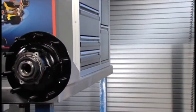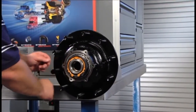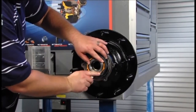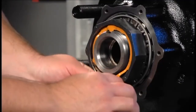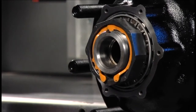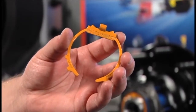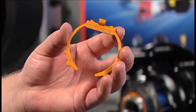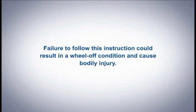Insert the keeper tab into the undercut groove of the nut and engage the keyway tang in the axle keyway with the orange side facing out. Engage the mating teeth, then compress and insert the keeper arms one at a time into the undercut groove with a screwdriver. For steer axles, the tang may be replaced by a D-flat, which will mate with the milled flat on the spindle. Failure to follow this instruction could result in a wheel-off condition and cause bodily injury.